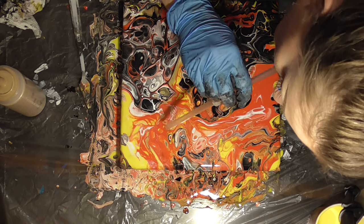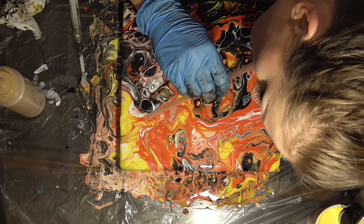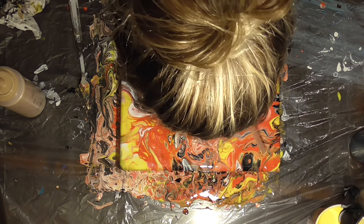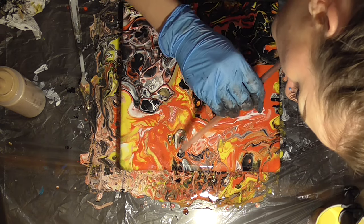I ended up going for a dutch pour technique — blowing the yellow off of the canvas and blowing the red into it. This actually worked out super well, so I started using it on other parts of the canvas and got some really cool results.